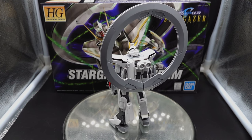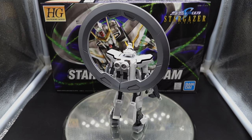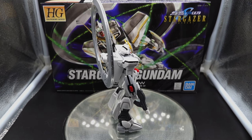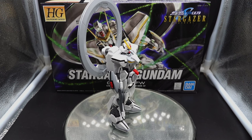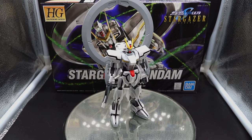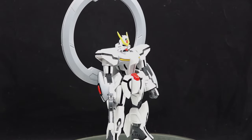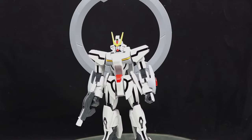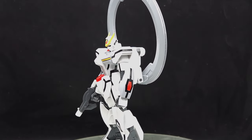You can definitely tell it comes from the Seed universe. There's a lot of design aspects that you see from the GAT units and a lot of the chest unit parts. It kind of gave me Freedom and Justice Gundam vibes, so it's definitely within its own universe and DNA. Putting it together, there was a surprising amount of articulation in the chest that I was not expecting. Overall, it was a fun build. It only took about two and a half hours altogether, and it was very thorough. Having it all together now, it's a great-looking kit.